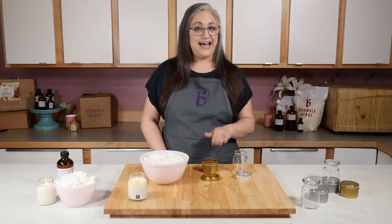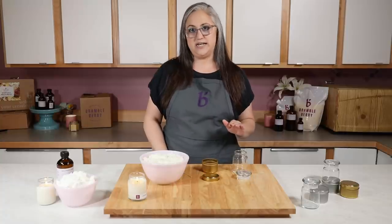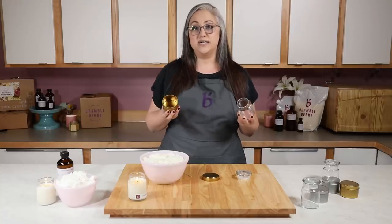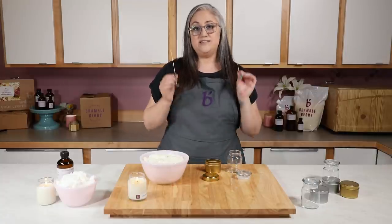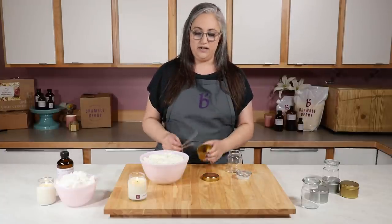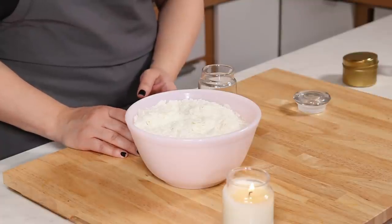After choosing your wax, move on to choosing your container. I recommend testing with a consistent container across the board. In my own line I use several different containers, but for testing purposes you want to isolate one — choose that container and stick with it. The reason is that there are more variables with more container sizes; the diameter of two containers is not the same, and each wick size is going to be determined by the wax type and the diameter of your container. So let's make it as simple as possible: one container, one type of wax, and then we'll talk about how to choose your wicks.